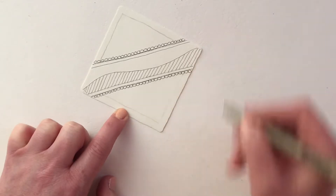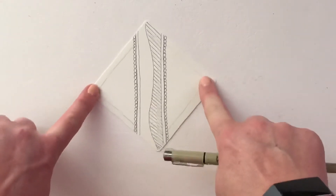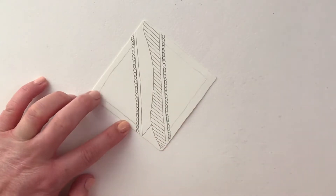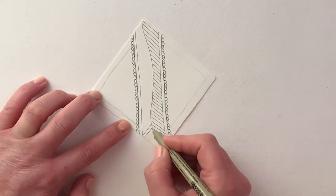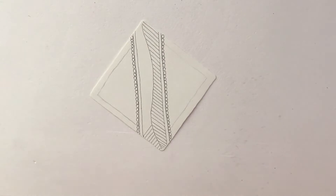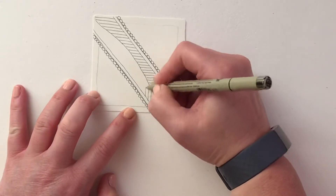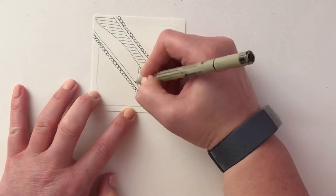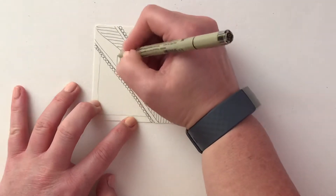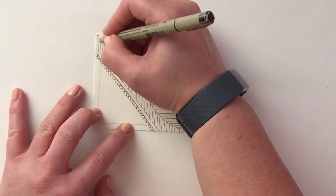If at any point you feel I'm going too quickly, please feel free to pause the video. I'm then going to turn it on the diamond shape, and in the section I haven't done I'm going to draw lines going in the opposite direction — they're going to form almost an arrow shape. Once I've put the first ones in I can turn my tile up the right way because I know which orientation they're going. I'm trying to keep these lines a similar distance apart and going in the right direction.